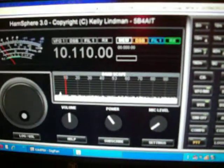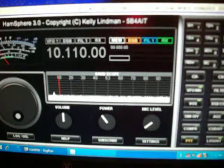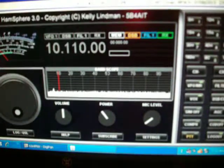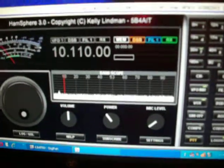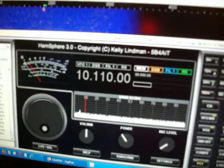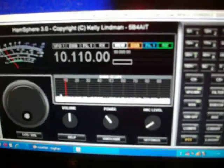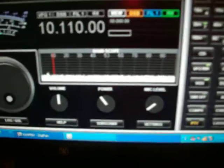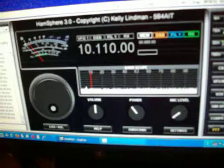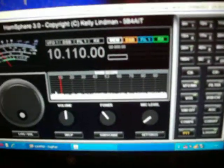Good evening, this is K4PNV John Lyons here in Shenandoah, Virginia. We've been running some PSK 31 here on HamSphere this evening. There's not too many people on there now — in fact there's nobody on there — but let's give you a little demonstration of how to run PSK on the HamSphere program.